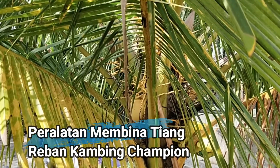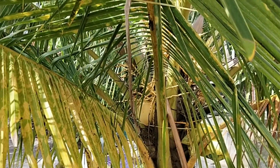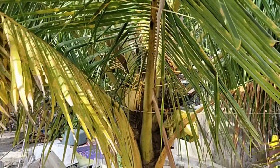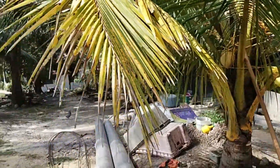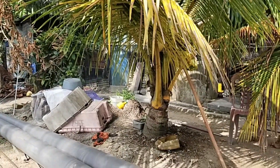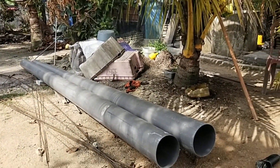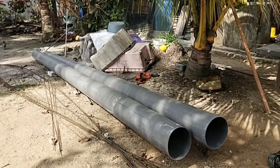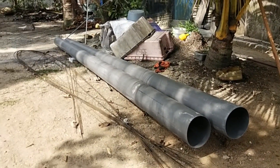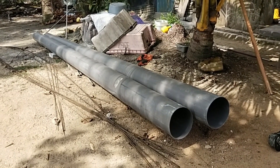Assalamualaikum warahmatullahi wabarakatuh dan salam sejahtera. Kembali lagi kita ke Pak Nick Channel. Jadi hari ni Pak Nick nak mulakan buat kandang kambing, tapi dengan mulakan dengan foundation ataupun asas ataupun cerucuk.